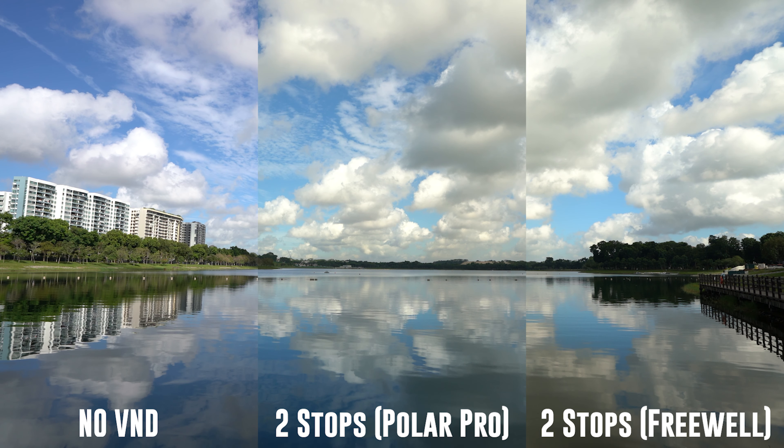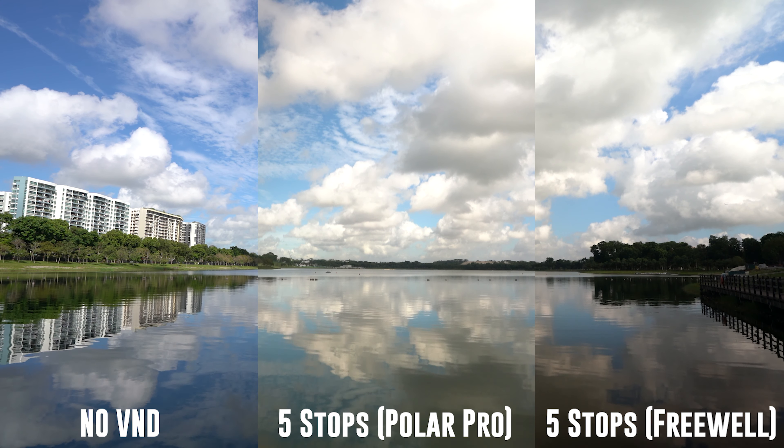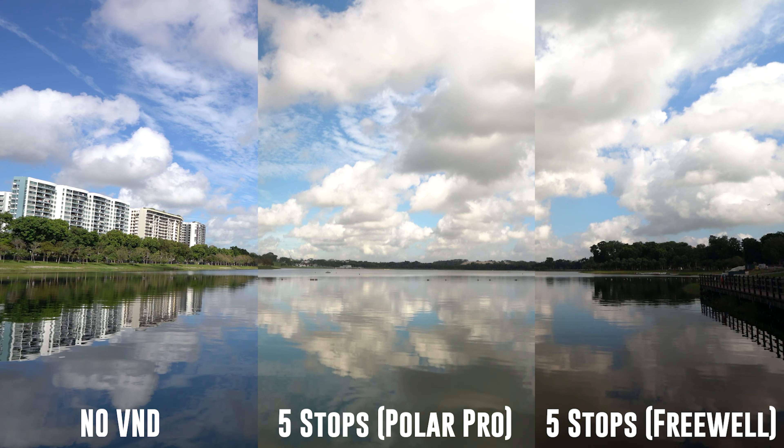After seeing the results, here are my thoughts on the different consideration factors when picking your ND filter. First up, color rendition. Both filters will cause a color shift in the image and I think that the PolarPro does a slightly better job at keeping the original colors. However, it is so marginal that it should not be a big consideration factor, as color correction can easily be done in post.